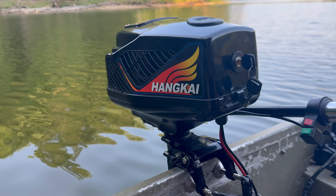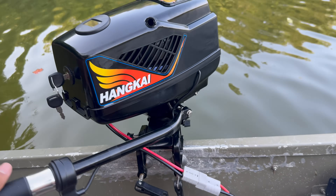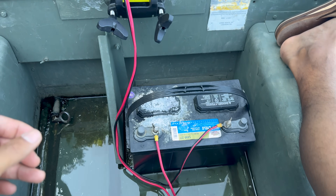Today we're going to be reviewing this outboard motor by Hankai. This is supposed to be rated for five horsepower, and I got this from Amazon for less than three hundred dollars.